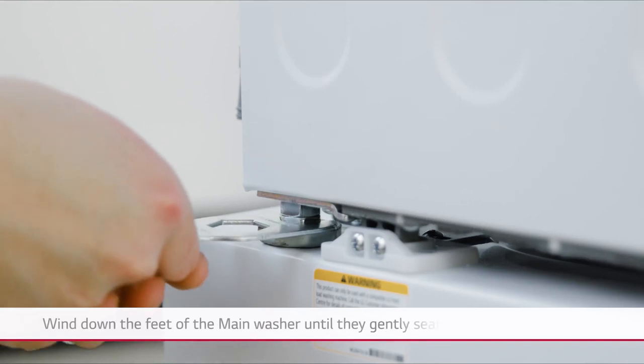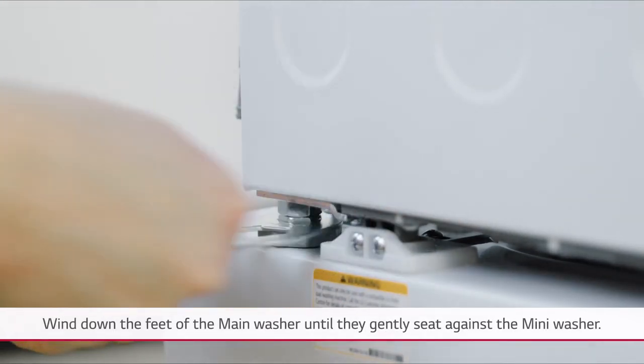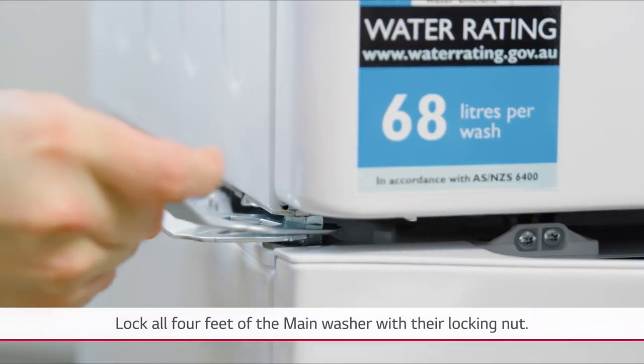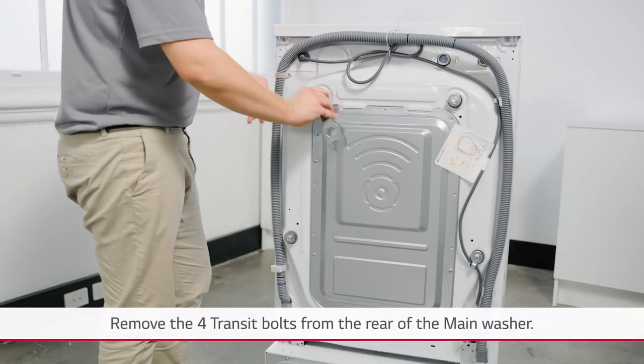Wind down the feet of the main washer until they gently seat against the mini washer. Lock all four feet of the main washer with their locking nut. Remove the four transit bolts from the rear of the main washer.